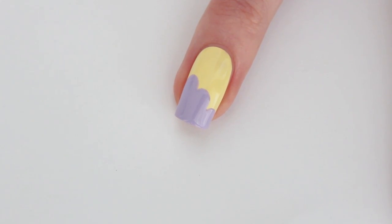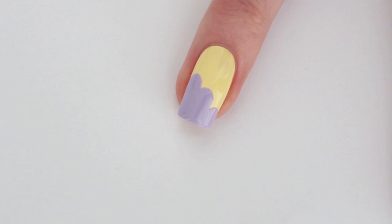The purple color is dry now, I've waited a few minutes. Now I'm going to apply the green pastel color, number 94, and I'm going to do that the exact same way.